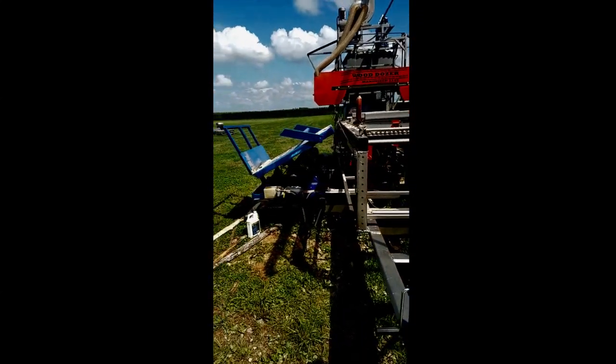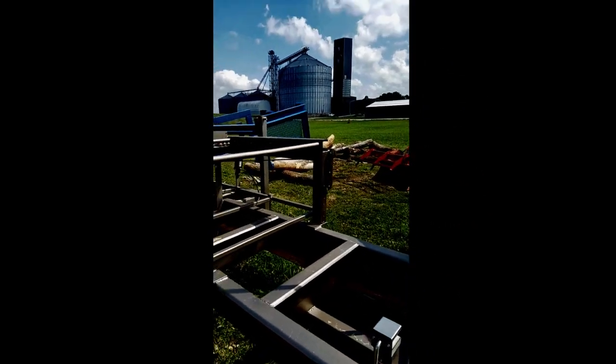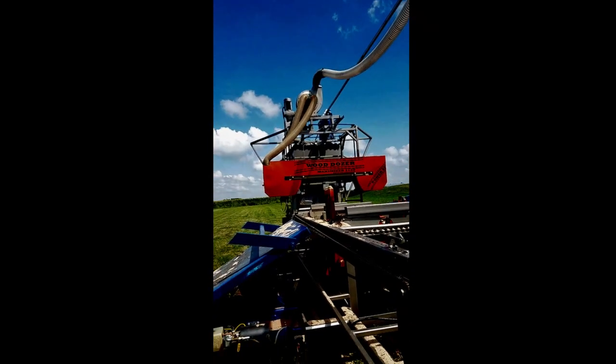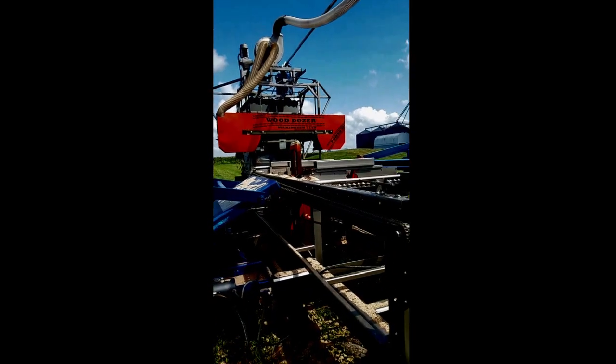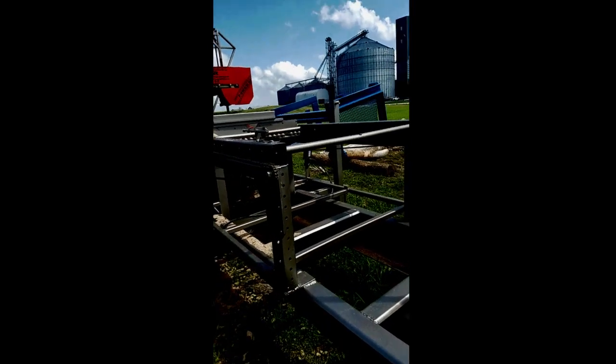So we fixed this dust wagon — our dust collector tube shoots into the wagon. We got it all dust-lined, all wired, fixed our wiring issues, got it all fixed.